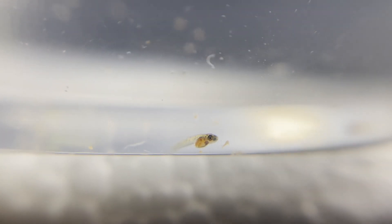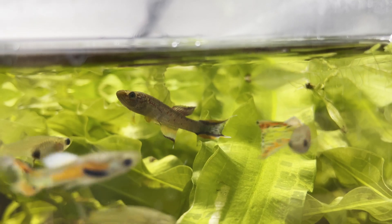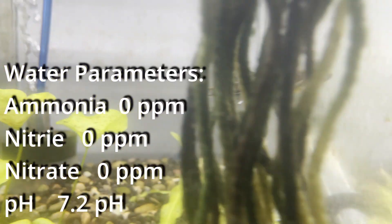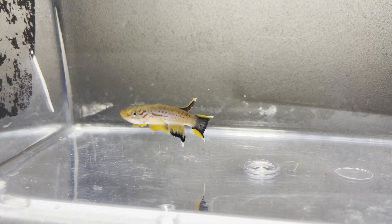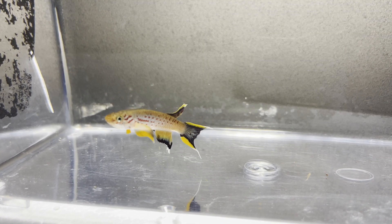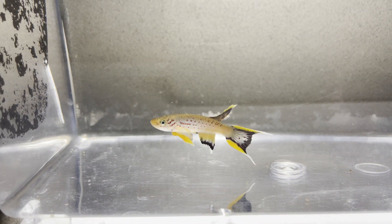Non-annual basically means that their lifespan is longer than one year. As usual I put my water parameters on the screen and in the description. For this video I'm going to be using Apheosimion australe, the chocolate variety, but this method will work for most non-annual species.